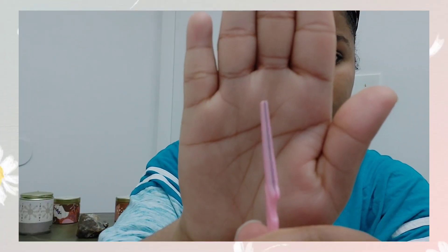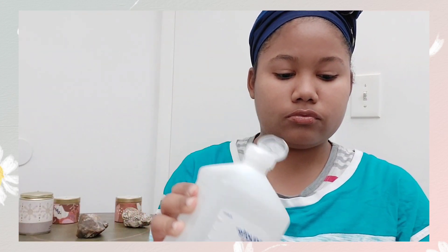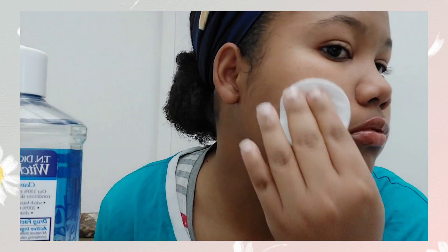Hey guys, welcome back to my channel. Today we're going to be doing dermaplaning. Dermaplaning sheds dead skin and unwanted facial hair. This video is not for children — they typically recommend dermaplaning for age 16 and older. Dermaplaning is a skin treatment that uses an exfoliating blade to release dead skin cells and hair from your face, making your skin surface smooth, youthful, and radiant. It also reduces the appearance of acne scars and other skin imperfections by revealing newer, undamaged skin.